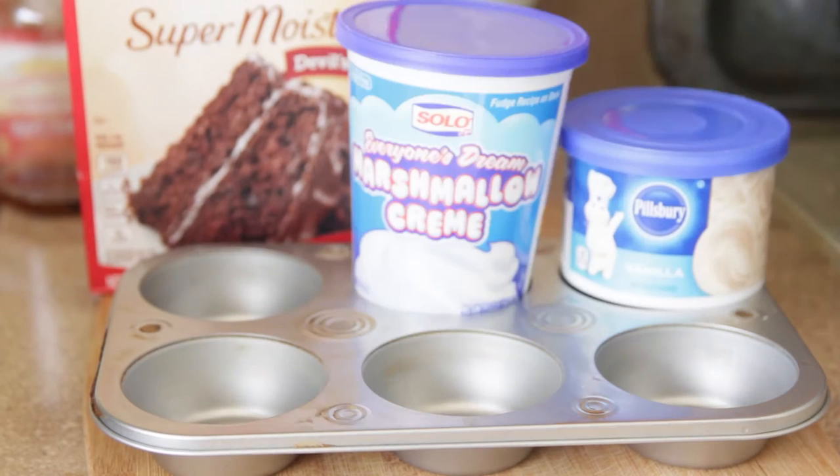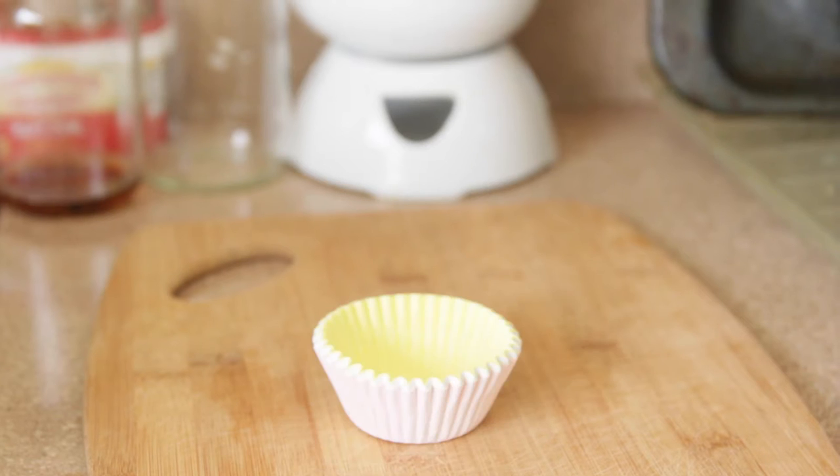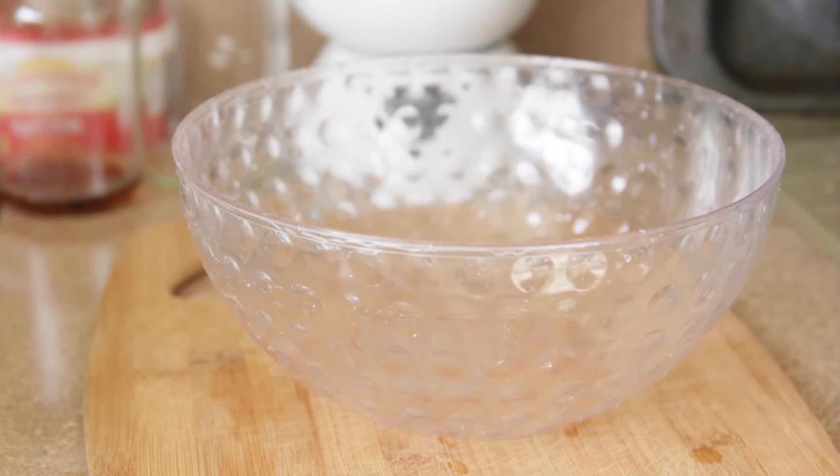So to get started we're going to need baking mix, icing, marshmallows, sprinkles, and food coloring. Of course you're going to need your baking cups and a bowl.